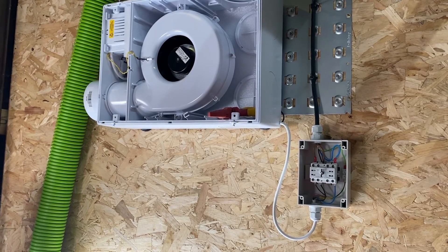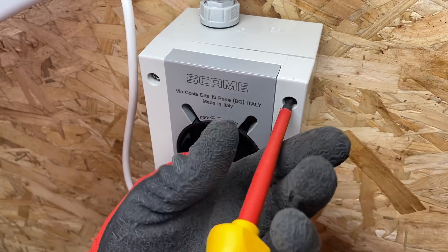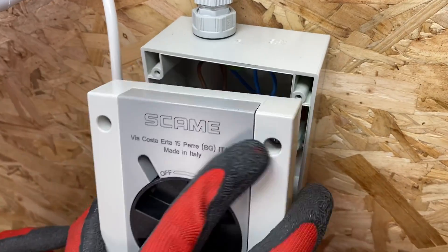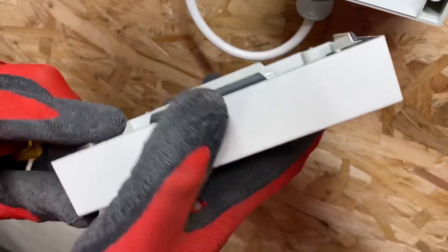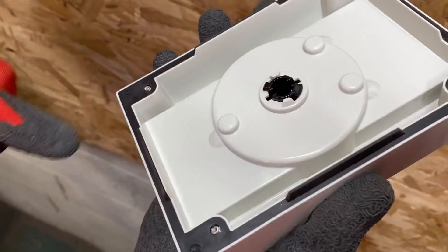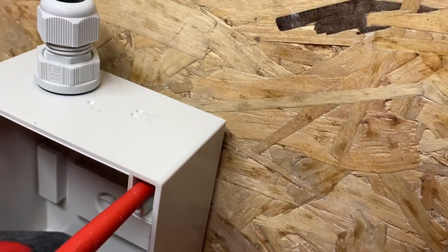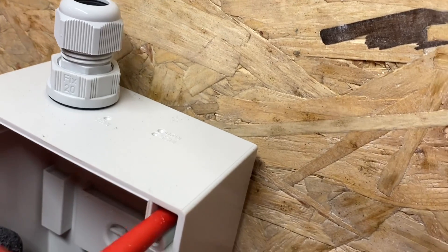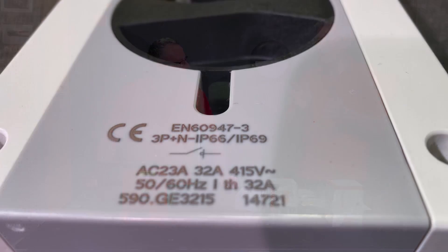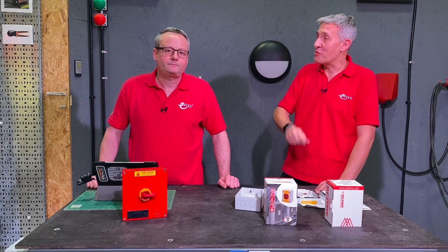We've been fitting our Envirovent extraction system in the other studio and chose one of these isolators. Let's go through the great features when installing it. Safety first — you can only remove the cover when it's in the off position, not just by taking out the four corner screws. It has captive screws at the back, which hold the gasket in place. The actual fixing screw locations are under the gasket, so you don't have to drill through the back of the enclosure — which keeps its IP rating. This one is IP66, and stepping up to IP69 for hot jets of water.